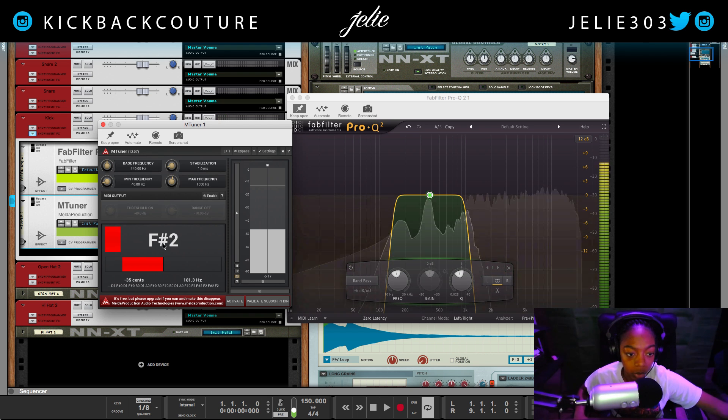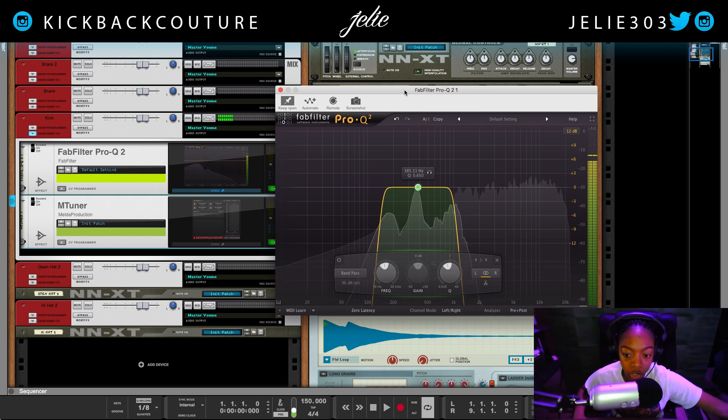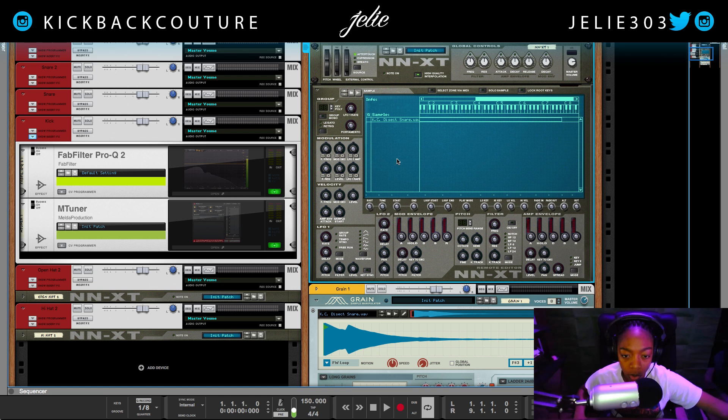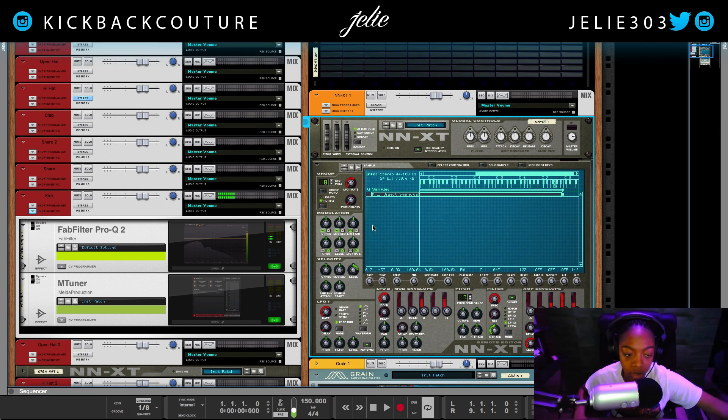The numbers behind the note don't necessarily matter, as long as the key does — the number is just telling you which octave on the keyboard it correlates to. It doesn't matter which octave; F# is an F#. Because we have the EQ on here, it's going to register as a different octave than it would in Grain without an EQ. So F# is what we want to go with, as opposed to the G7 that the NNXT gave us.